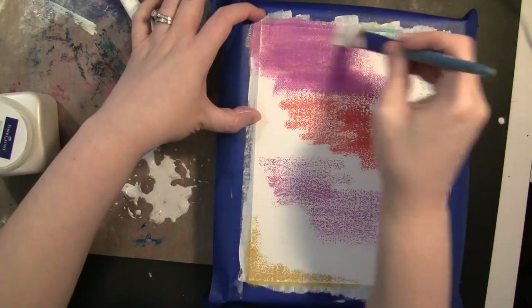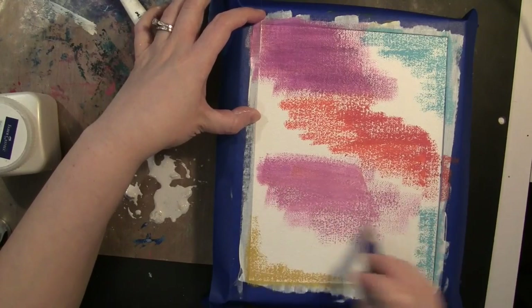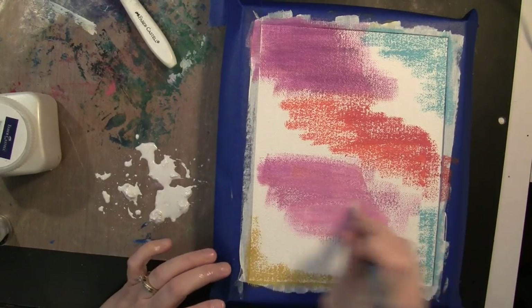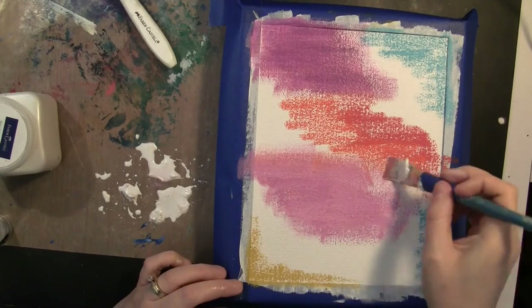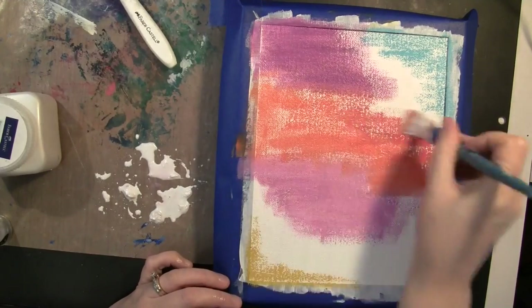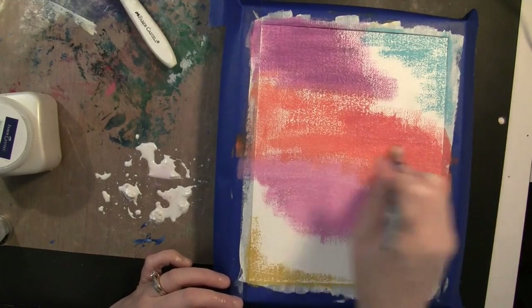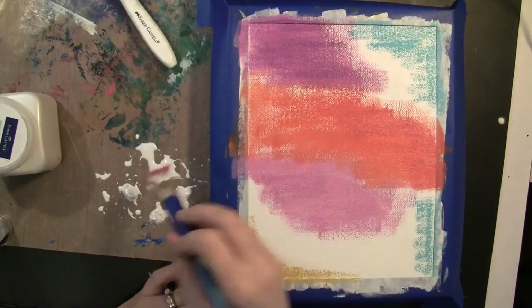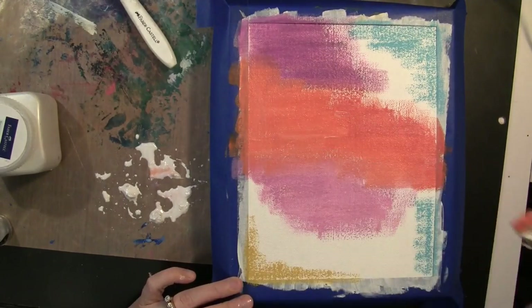If you wanted to tone down the background and have it more pearl, you would just add less water to this before you blend it. You can see I just keep dipping my paintbrush into the pearl and then applying that to the background. I really wish you could see this in real life — it has an awesome shimmer when you blend it with the gelatos.